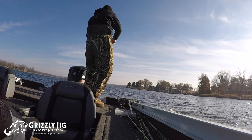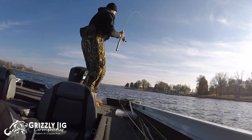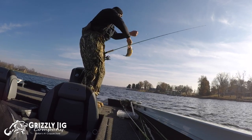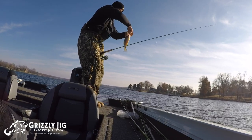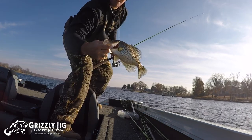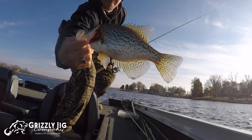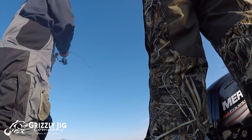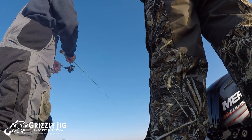Wintertime crappie fishing is some of the most peaceful crappie fishing you're gonna get. There are no boats on the water and you're not getting pressured by other fishermen at all — essentially the lake is all your own. These fish are feeding; we're talking big fish. Just a fantastic time to be out on the water.